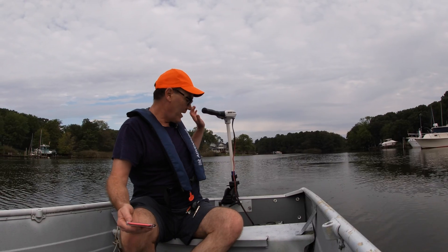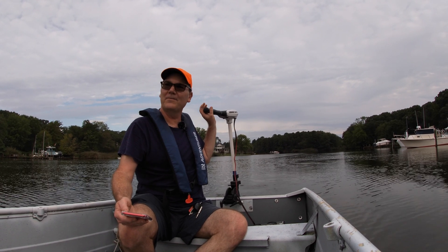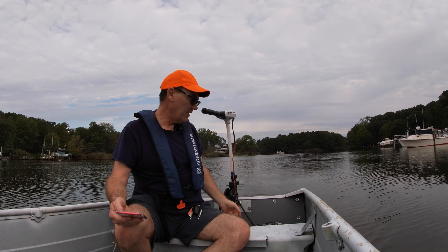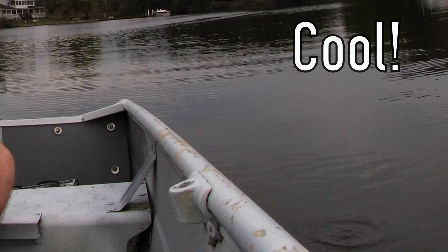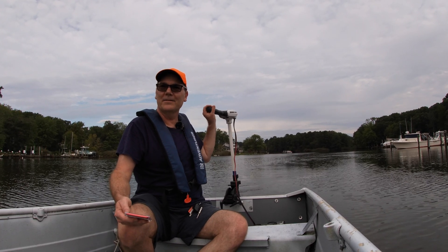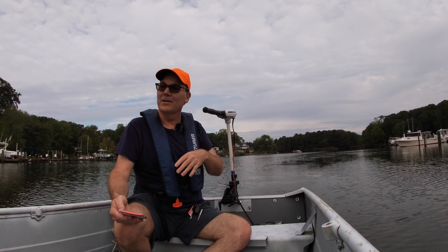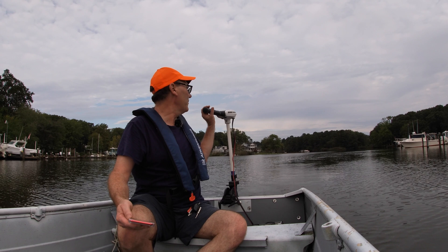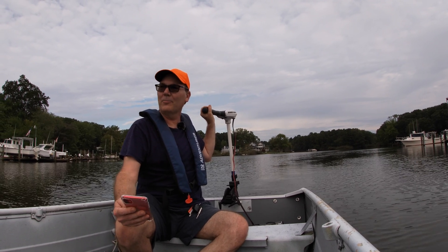Now we're out with the 12-volt Minn Kota Riptide 55. I think this might be the most powerful 12-volt trolling motor that you can buy. Let's see what its speed is on this relatively unloaded 12-foot V-hull boat, especially when we compare it to the other electric outboards.